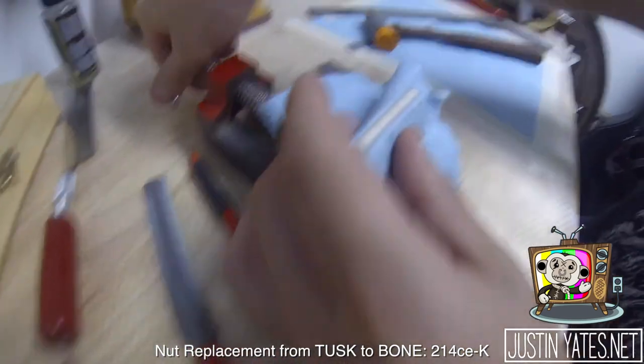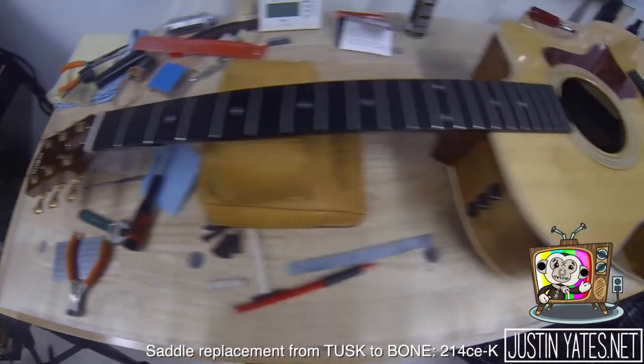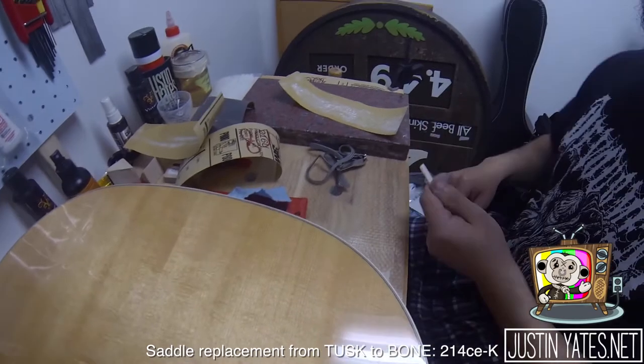There are no cuts pre-made for the strings, so the bone would have to be cut — and that is exactly what Franco is doing right now. He's measuring the exact spaces and then hammering down an indentation in the actual bone, which he will then file down with that little saw. Here's an up close shot of the nut — you can see the marks that he made in it. Up next is the saddle.